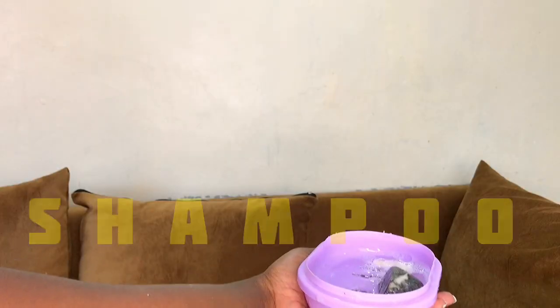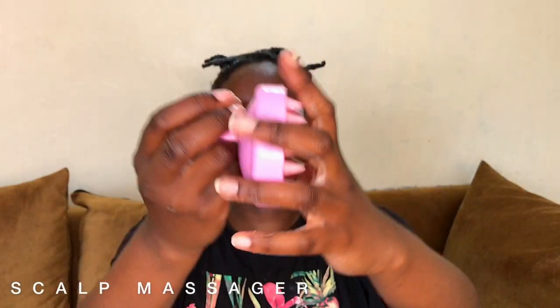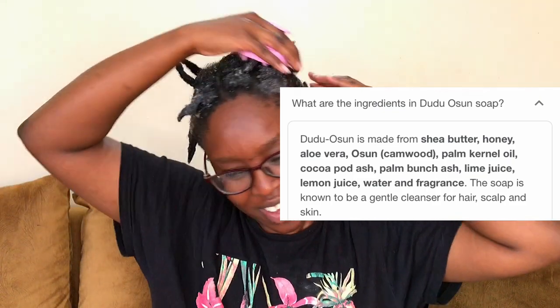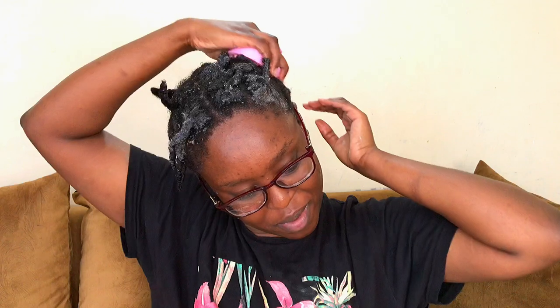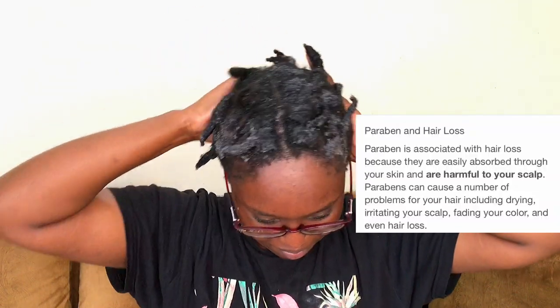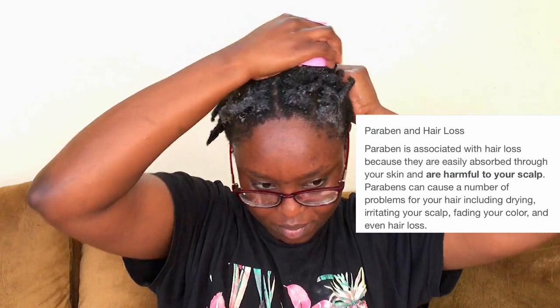The next step is shampooing. I will be using the Doodoo Osun soap. I love this soap for my skin and also for my hair because of its ingredient list — it is sulfate-free, gluten-free, synthetic fragrance-free, and contains no parabens or petroleum. This is honestly the best soap or shampoo for an ayurvedic hair wash day.